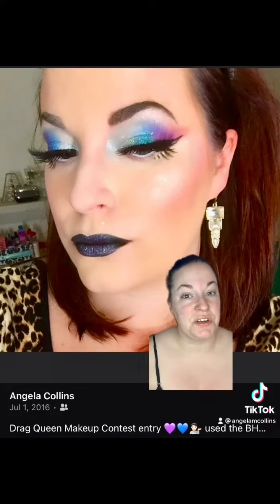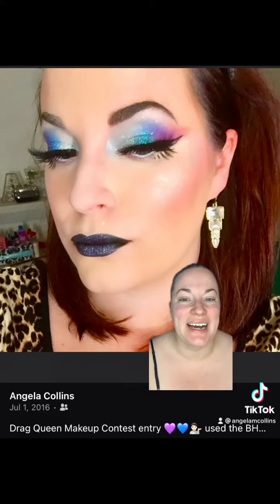Welcome back to recreating my old makeup looks. Today we're doing this doozy from 2016. I was part of a Facebook beauty group and they had a drag queen makeup contest — this was the entry.